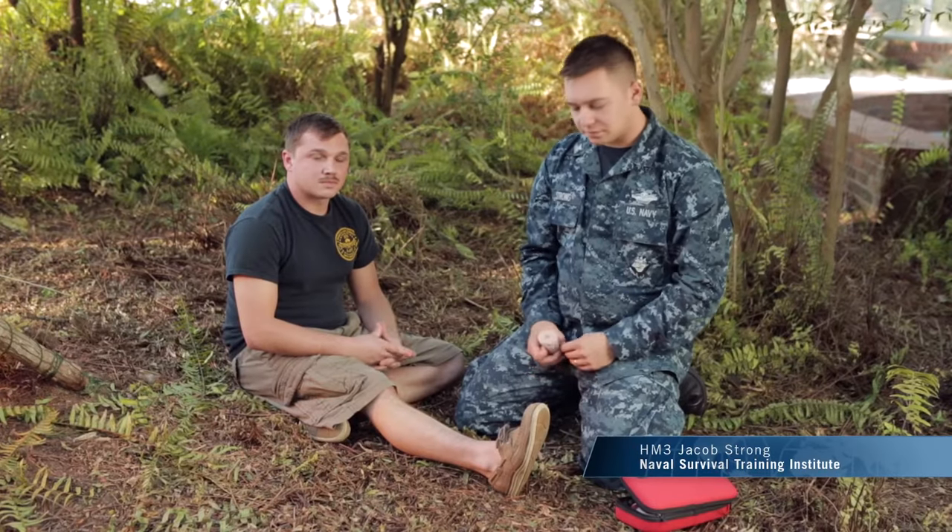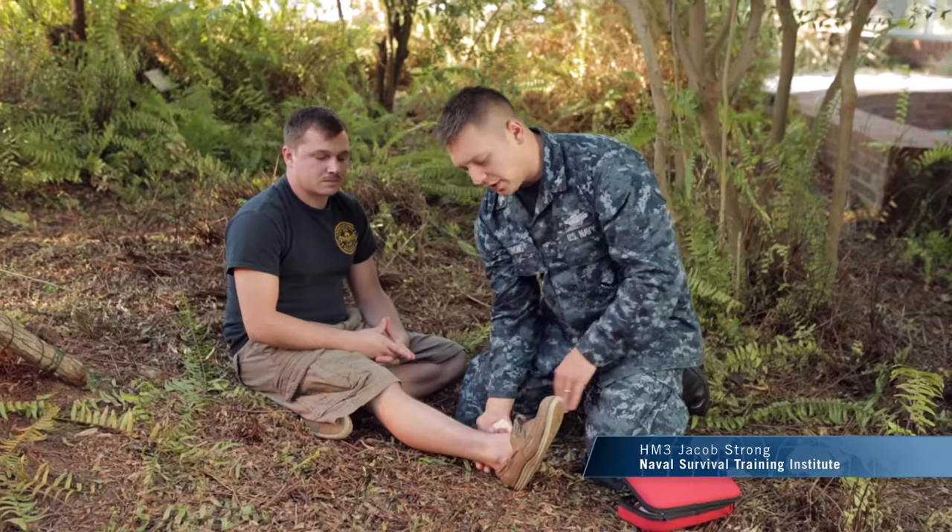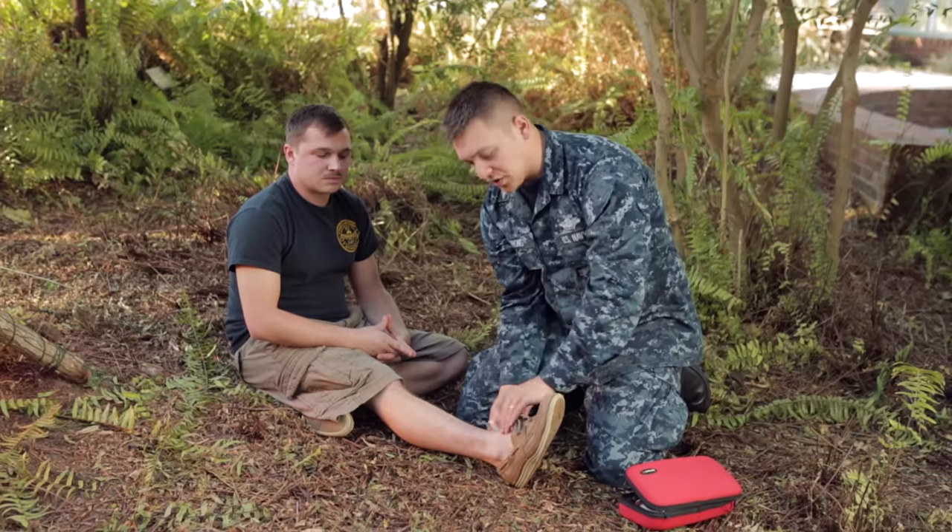We're going to go over a sprained ankle. When you come up on the ankle, try not to move it around too much. There is going to be swelling.